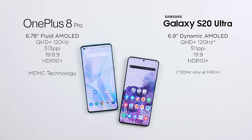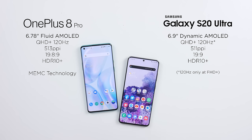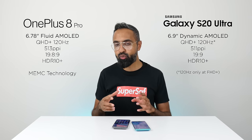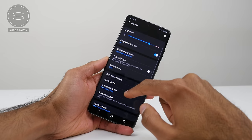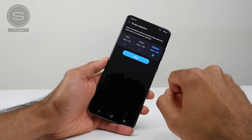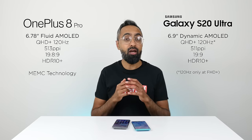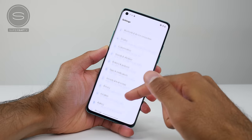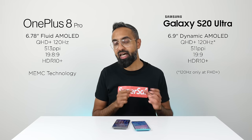The OnePlus 8 Pro has a 6.78-inch display; the S20 Ultra has a slightly larger 6.9-inch display. Both use AMOLED technology, both support up to Quad HD Plus resolution, and both support a 120Hz refresh rate with 240Hz touch input. But there's a catch: on the S20 Ultra you can only have 120Hz at Full HD — not at Quad HD. On the OnePlus 8 Pro you do have that option, so if you want both Quad HD and 120Hz simultaneously, that's an advantage the OnePlus 8 Pro has.